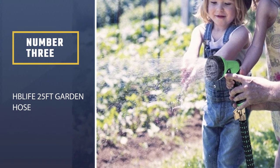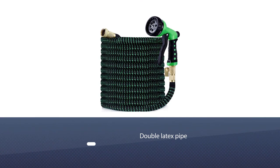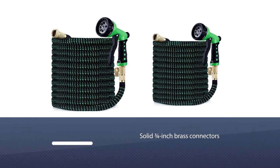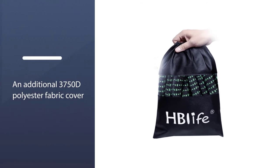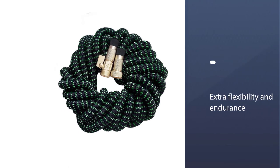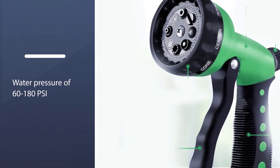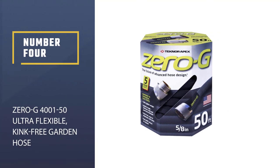Number three: H Blife 25-Foot Garden Hose. In the category of 25-foot expandable garden hoses, this is the most durable option. Aside from the double latex pipe, sturdy on/off valve, and solid three-quarters inch brass connectors, there is an additional 3750D polyester fabric cover for extra flexibility and endurance. This hose starts out from 8.5 feet and is expandable to 25 feet, bearing a water pressure of 60–180 PSI. Regardless of such heavy-duty construction, its total weight is incredibly light — a kid can drag, pull, and use it with ease.